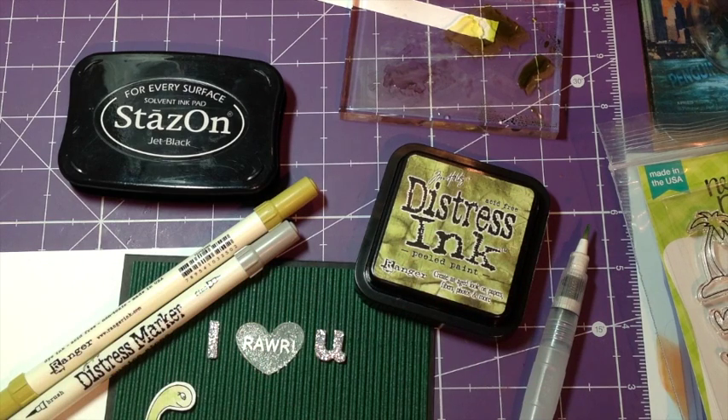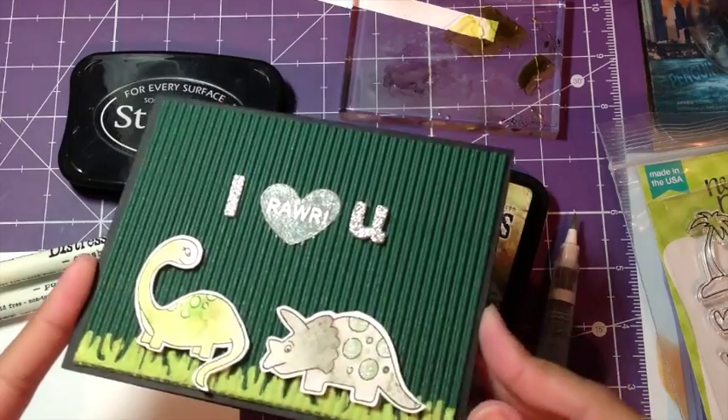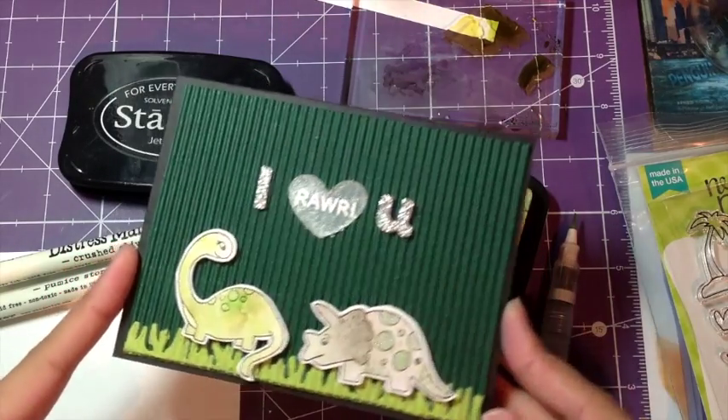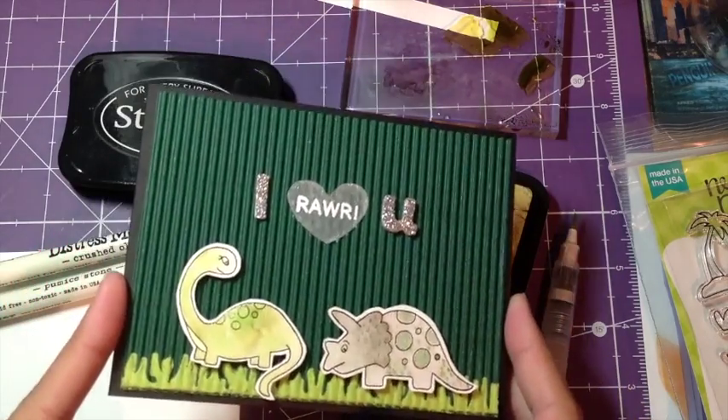Hi everybody! Danielle here, Grow Ways for Scrap, and I'm here with a tutorial. I'm going to show you today how to use distress ink and distress markers to watercolor an image. Let me show you this card here. This is the card I made for the Inky Paws Challenge over at Newton's Nook Designs, so I hope you get really inspired and use this technique to play along as well.